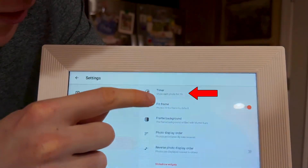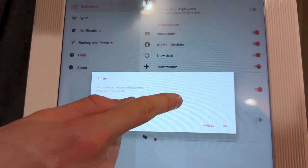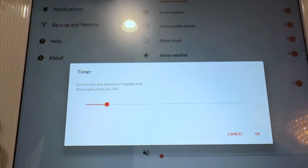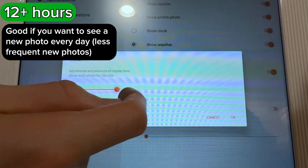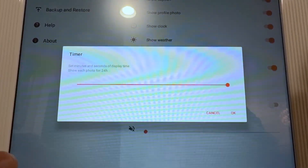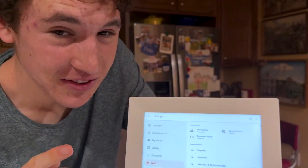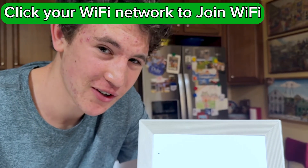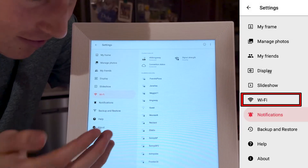My favorite setting is the slideshow timer. You can set how long each photo is shown on screen. Currently I have it set to one hour per photo, but 30 seconds is a good average if you want to sit and watch all your photos go by. If you want it to serve as a traditional picture frame, you can turn the setting up to almost 24 hours so you get a new photo every day. For Wi-Fi, you log into your local network so family and friends can send photos to the screen — it's as simple as joining any Wi-Fi network; just tap it and enter your password using the touch screen.